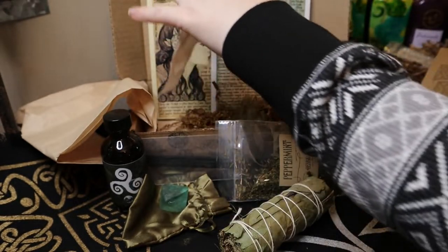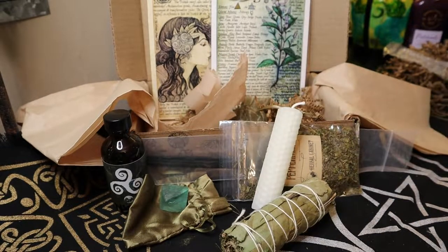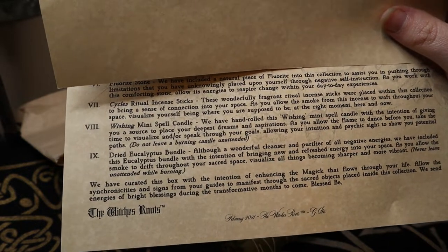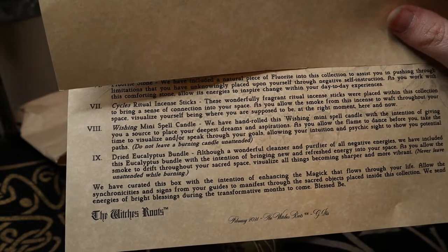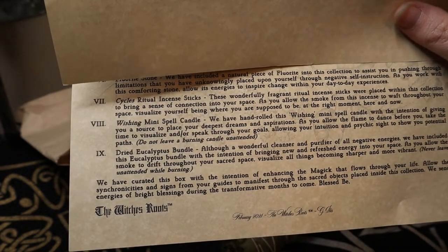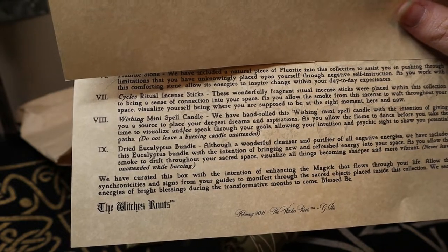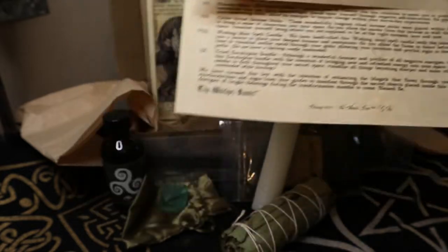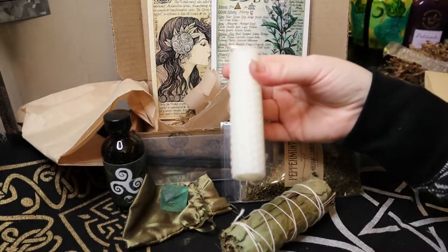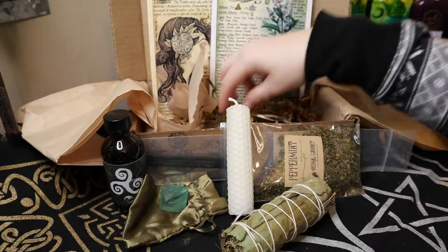Here is our candle — a nice white, beautiful candle. I love these; I've been burning them quite a bit for different things. It says wishing mini spell candle. 'We have rolled this candle with the intention of giving you a source to place your deepest dreams and aspirations. As you allow the flame to dance before you, take the time to visualize and or speak through your goals, allowing your intuition and psychic sight to show you potential paths. Do not leave candle burning unattended.' I think that's beautiful. White shows a nice fresh start — it's a blank canvas. I think it's perfect for those kinds of rituals and intention workings.